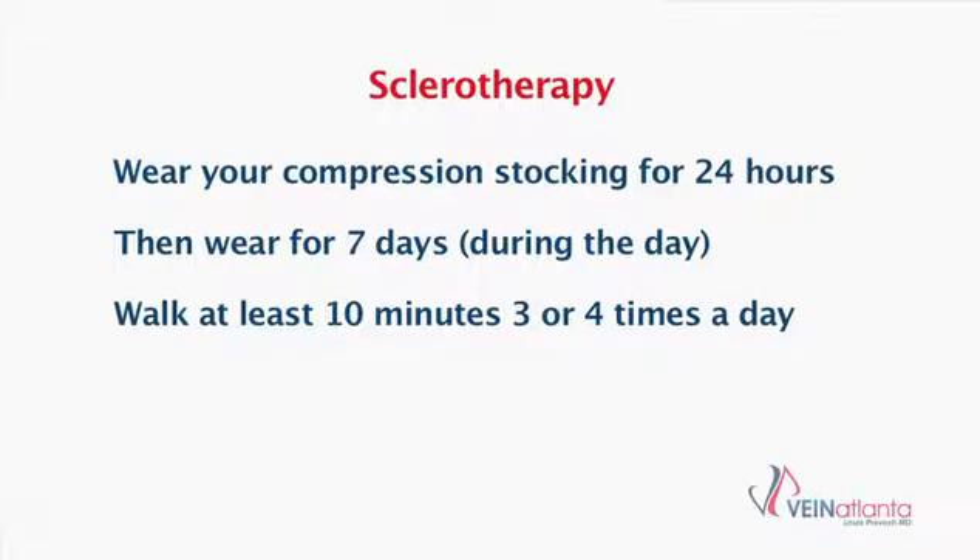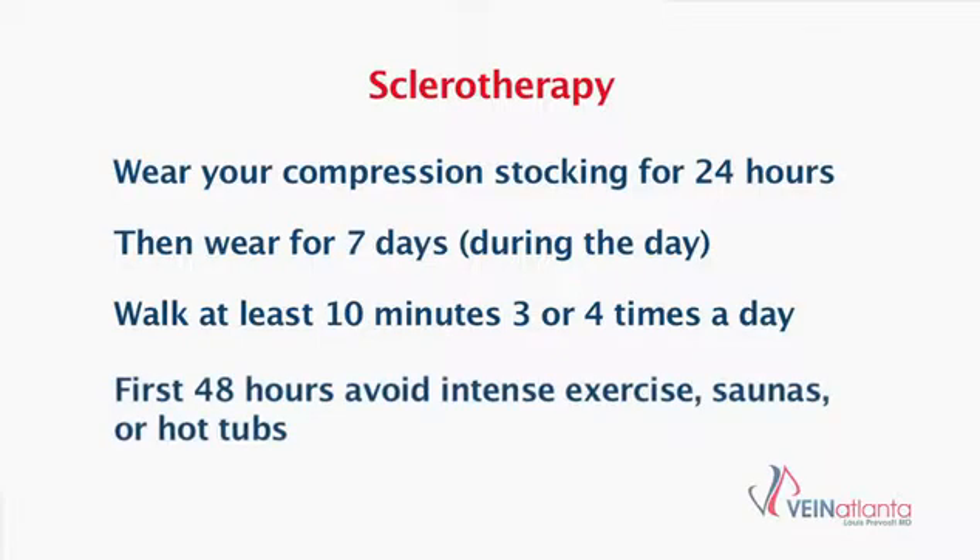There are some things we ask you to hold off on for 48 hours, including intense exercise and a sauna or hot tub, because these things make the veins dilate and we're trying to keep them constricted. This has been an overview of sclerotherapy. I hope you found it useful and educational.